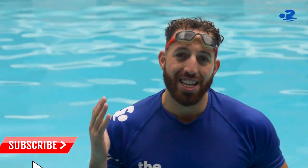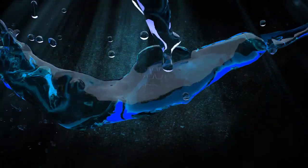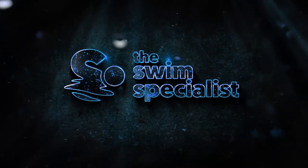Thank you very much for watching today's video. What we've shown you is six ways for you to learn, master and develop your push and glide. We hope you found it useful. If you have, make sure that you click like, and if you have anything to share with others then please comment below. Finally, subscribe to join our community and click the bell so you can be notified of our future weekly videos. We'll see you next time. Bye.